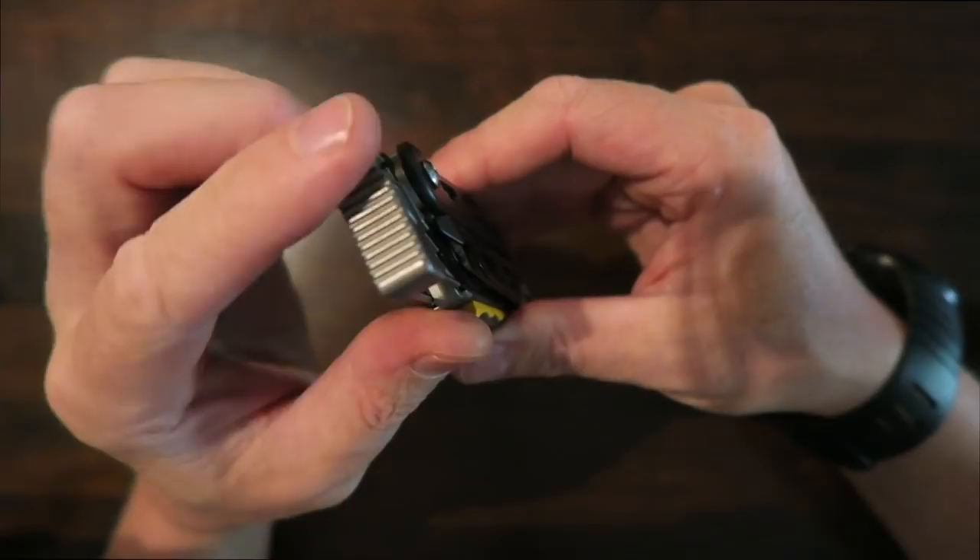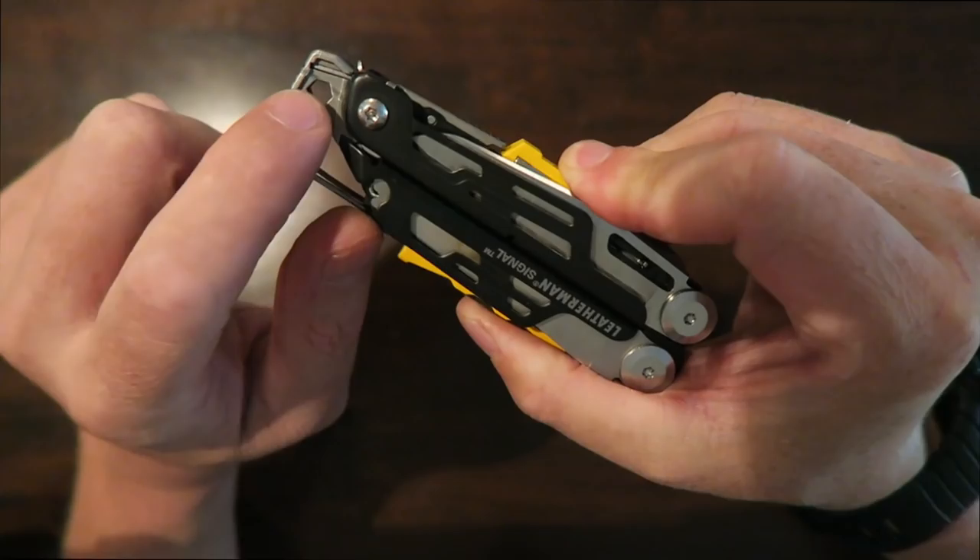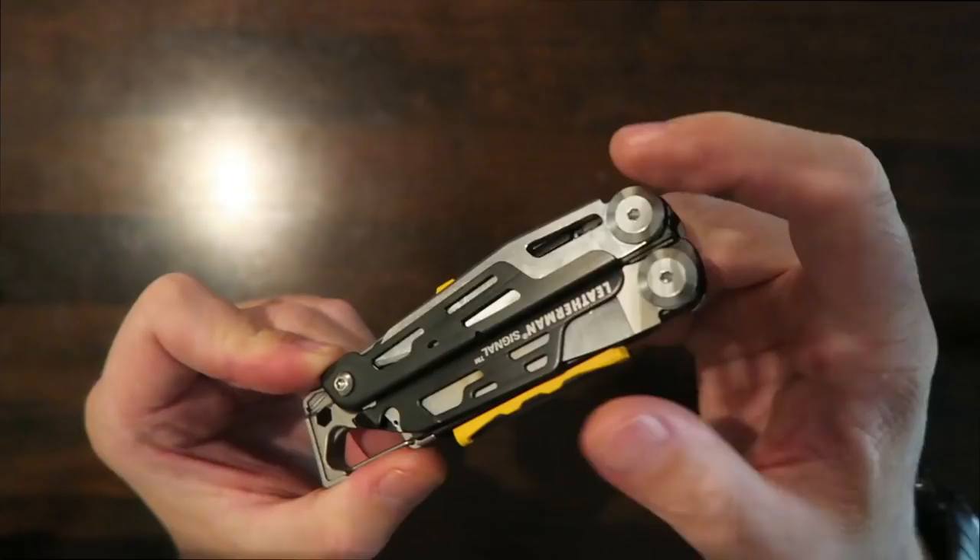Up top you have a nice sturdy pommel — great for pounding things in or crushing things such as nuts. You've got a cap lifter here, which is always handy, and then a quarter-inch bit driver that will accept quarter-inch bits so you can use the tool that way.